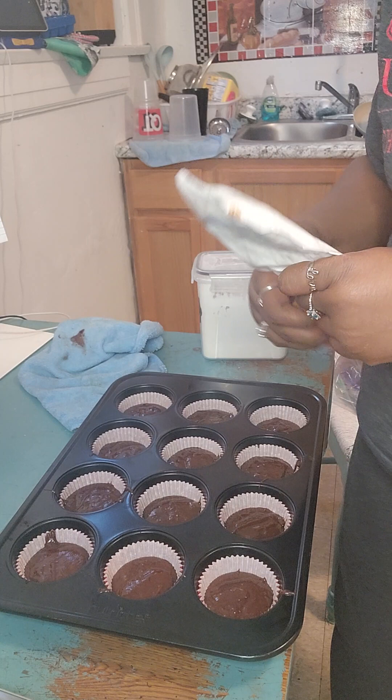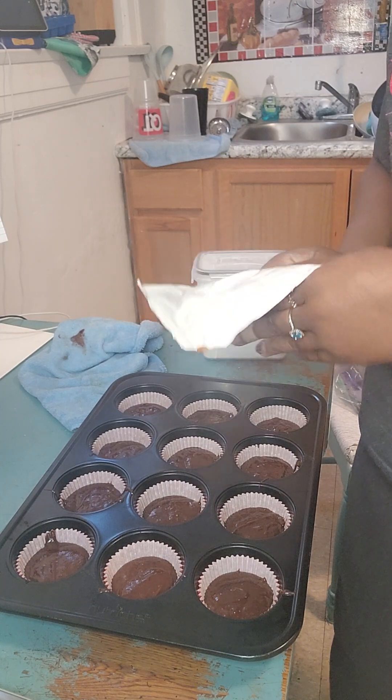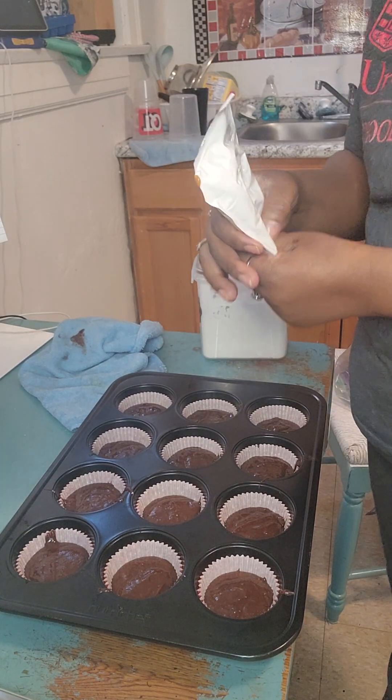Whipping up some salted caramel fudge brownies for our Super Bowl dessert. Let's get it.